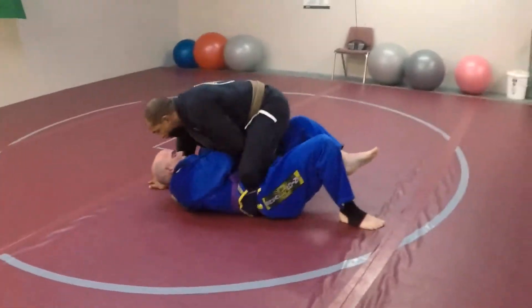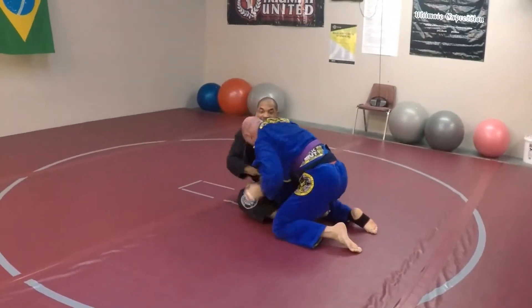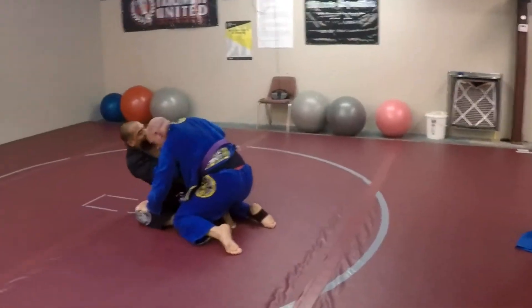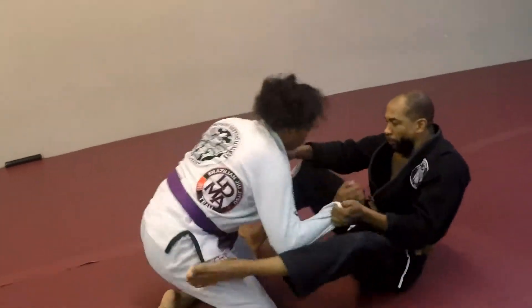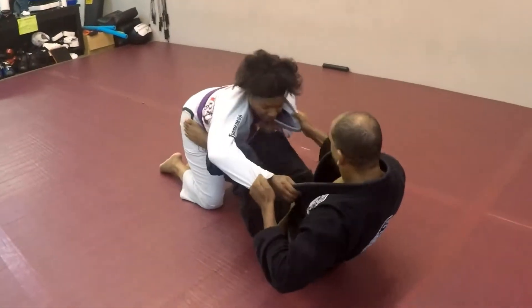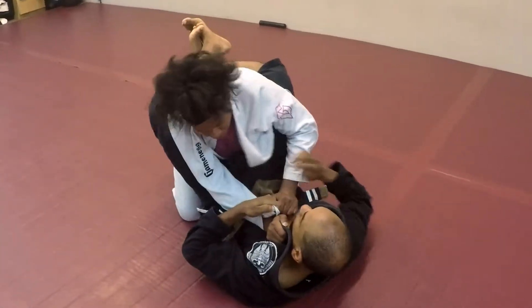Now you see the knee on belly, trying to pressure to the mount. He's doing a good job of staying tight in the fetal position, not allowing me to pressure over into the mount. Right there was the end of the round — ended with the cross choke here. This next round I'm trying to get my bottom game going, pulling her into guard, which I was successful at.